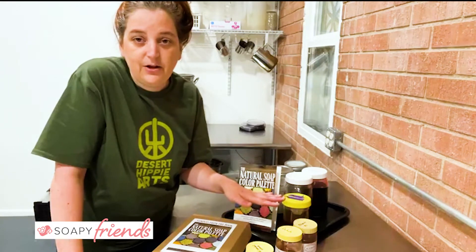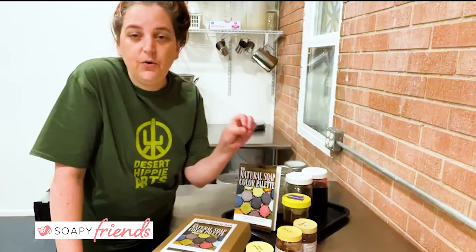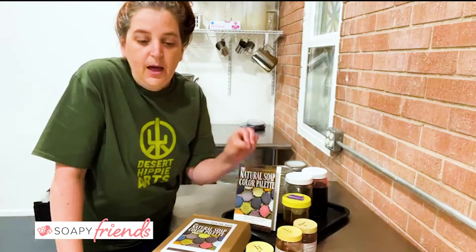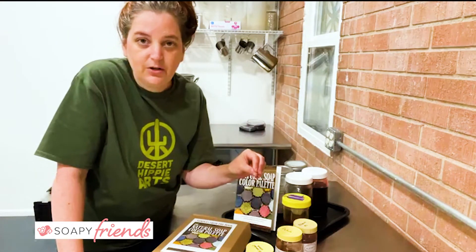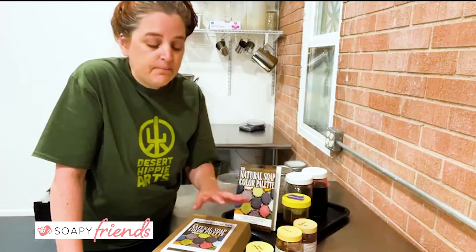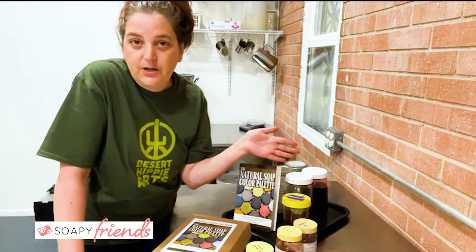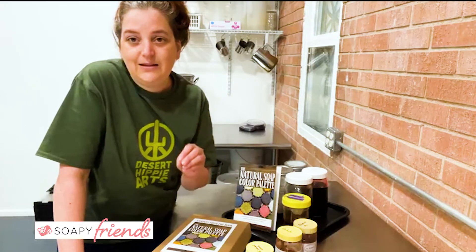You either add that colorant to a tea or a slurry, or you do an oil infusion. Now you know what color that colorant will make for you. But how much should you be using? What if you want pale colors or dark colors? Does that color stay — does it last after six months to a year or not? No matter how many times I tell you what I do, or another soaper tells you what they do, it's not going to be exactly the same for you.